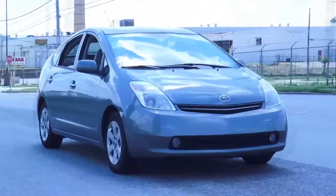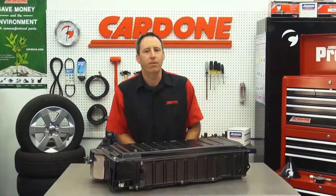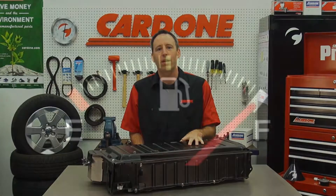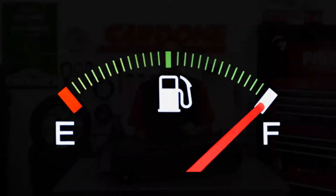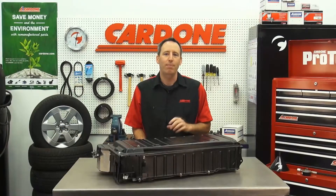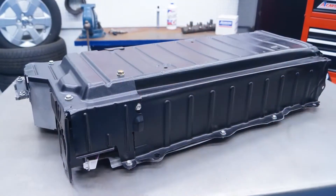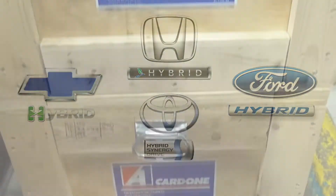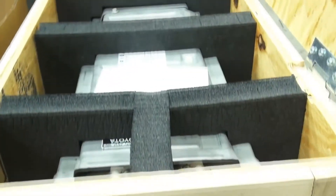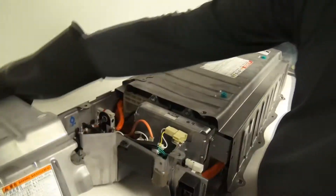Hybrid vehicles are becoming increasingly more common with new models coming out every year. The secret to their success is the hybrid drive battery that allows for greater gas mileage than traditional gasoline engines. But like any other component, these batteries eventually wear out and need to be replaced. Cardone offers high quality remanufactured hybrid batteries for many of the most popular applications, remanufactured in the USA and meeting quality standards unmatched by other reman battery suppliers.